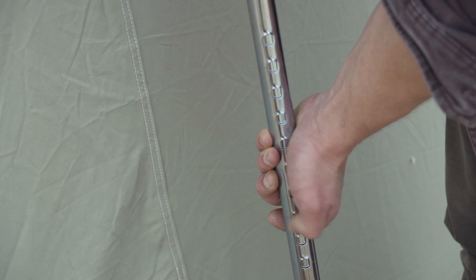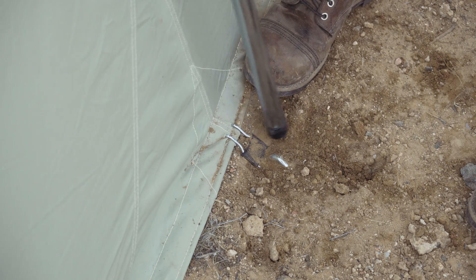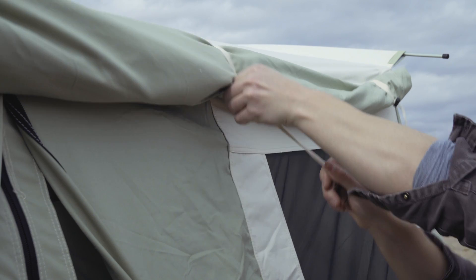Now lengthen the uprights on either side until the tent walls are taut but not too tight. Typically three or four clicks is sufficient. Now you can roll the awning up or extend it using the included awning poles, guy ropes, and extra stakes.